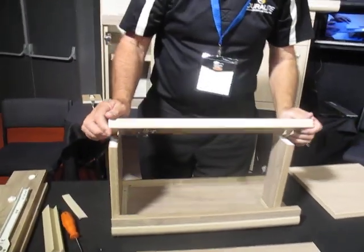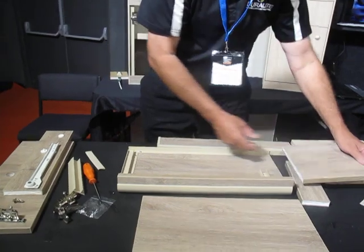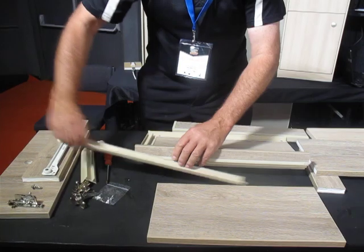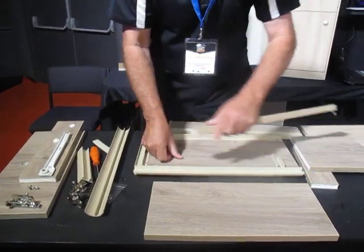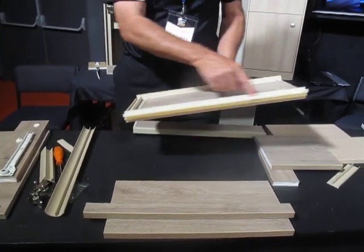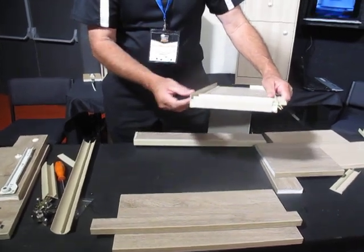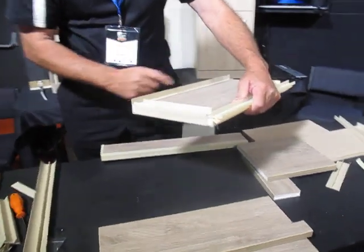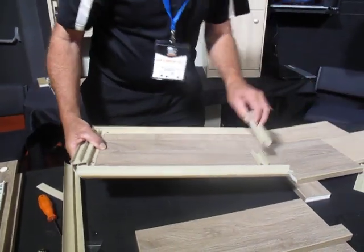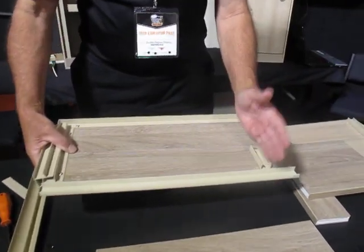First I'll just assemble our model. We start with the base of the cabinet, fitting the mouldings: the front moulding, the back F-channel which screws to the wall, the overlay corner fitted to the end, and the U-channel — glued and screwed — with a small piece cut for the mullion.